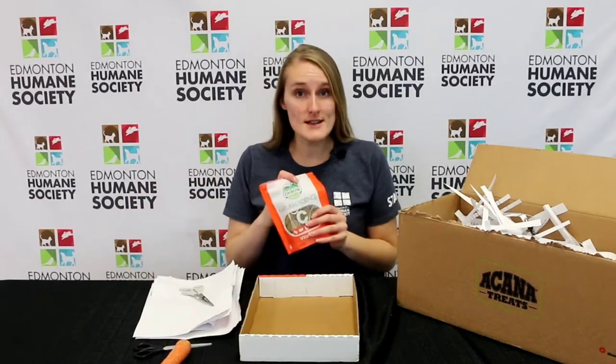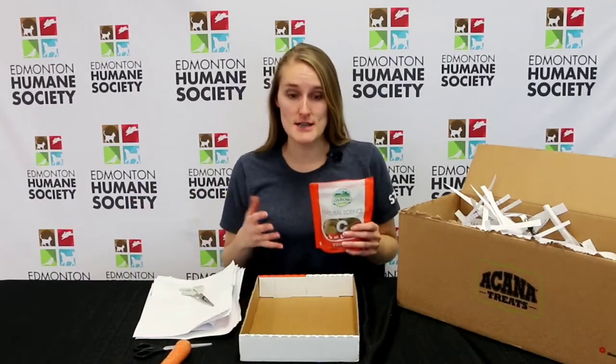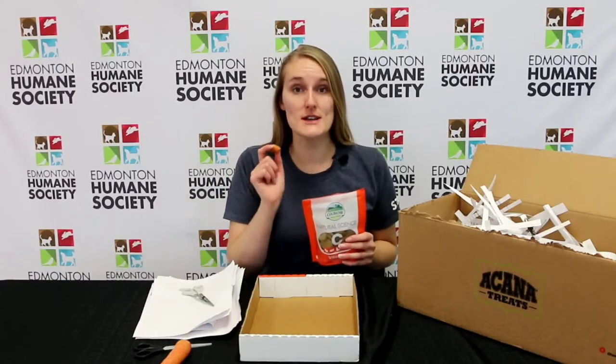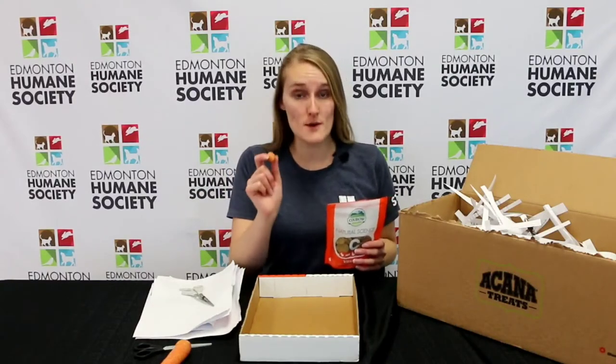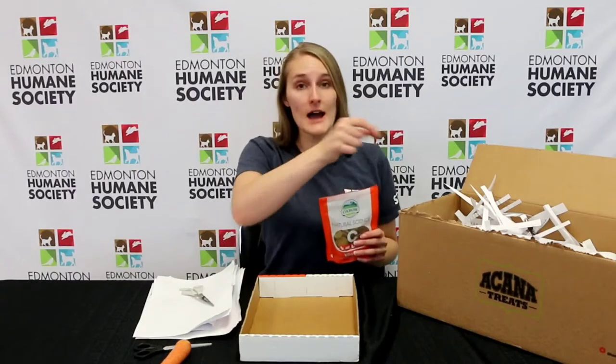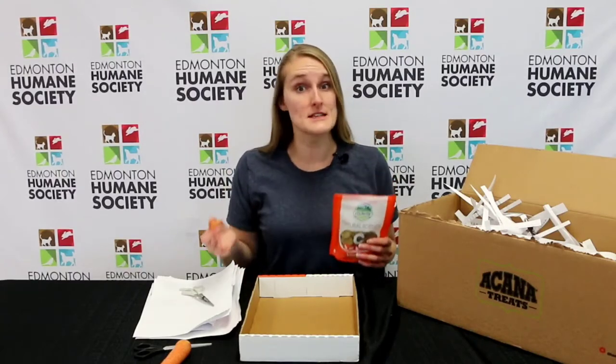To make it more exciting and give them a little bit of extra something, you can also add treats. A really great treat is actually a carrot. They're high in sugar so you want to make sure you're only using small amounts — it's a special treat — but you can hide them in the bottom and it gives them something to dig for.